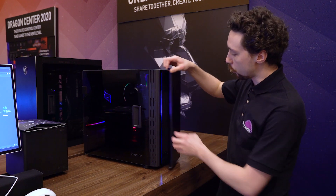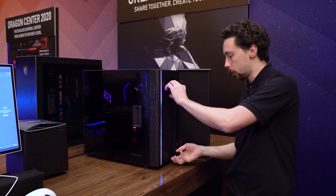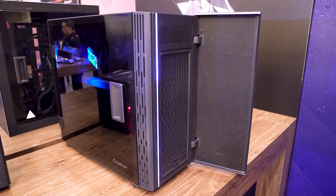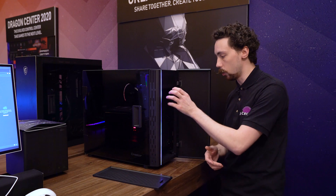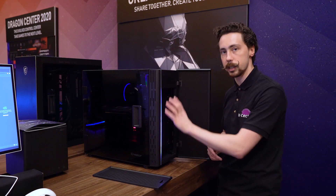There's a hinged front panel with sound-isolating foam inside. There's also a magnetic dust filter, which might have a thicker mesh later on. There's room for what looks to be a 280mm radiator at the front and potentially a 360mm in the back.